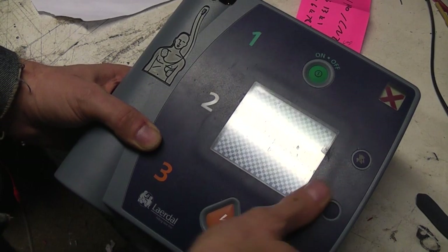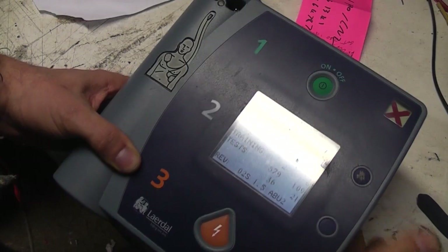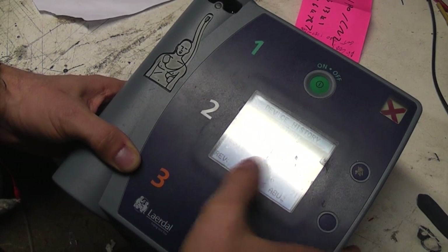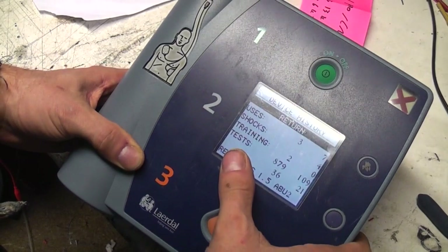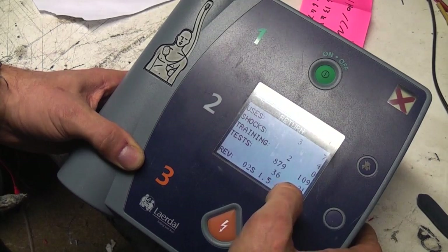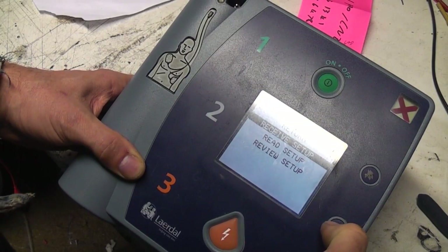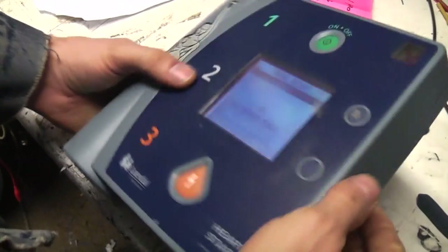It seems to have gone into a self-test mode now. There's device history - how many times it's been used, how many shocks it's delivered, how many self-tests. Again like the other one, this does regular self-tests with various functions including an occasional full charge/discharge internally. You can't actually change the setup, but what you can do is transfer setups from one unit to the other - this has got an IRDA port on it.